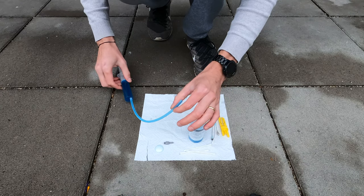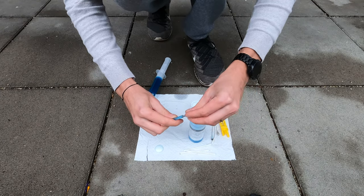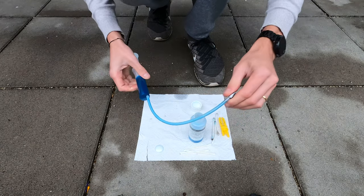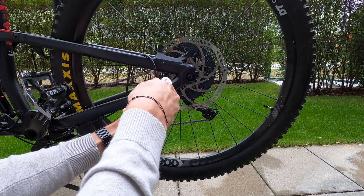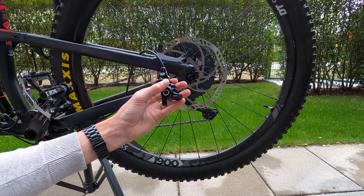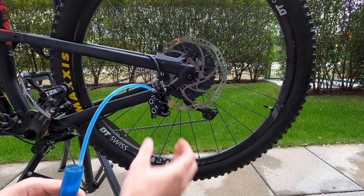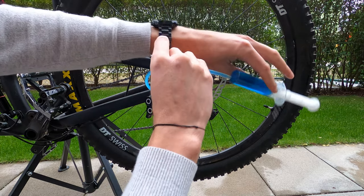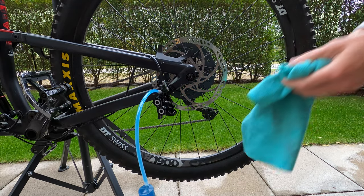Now the syringe is full of oil with no air inside. You can now thread the caliper adapter, or do it later on the caliper as you prefer. On the caliper, remove the bleeding bolt and thread the syringe in. Tighten the bolt with a wrench and then clean the exited oil.